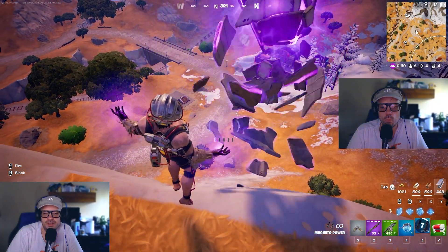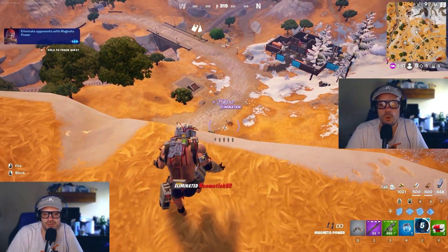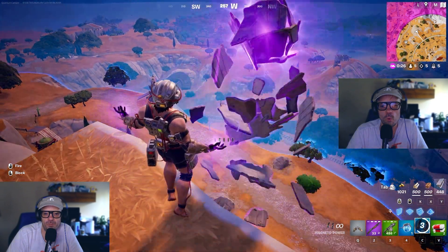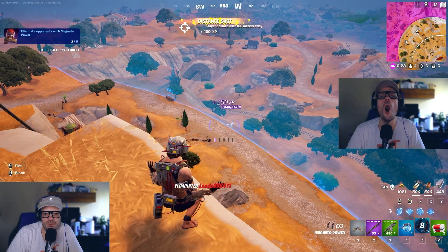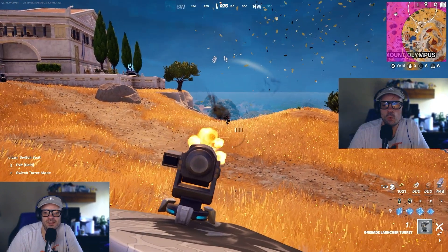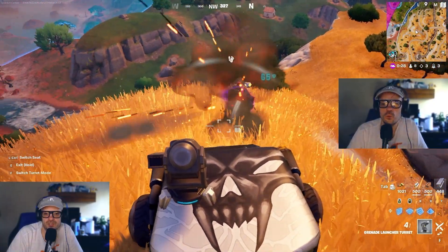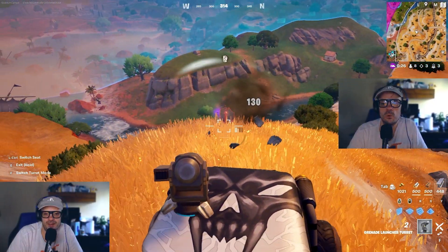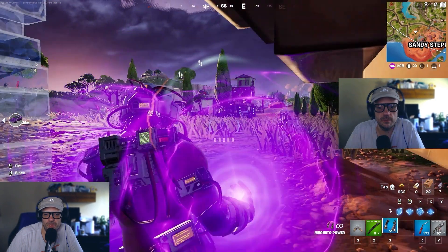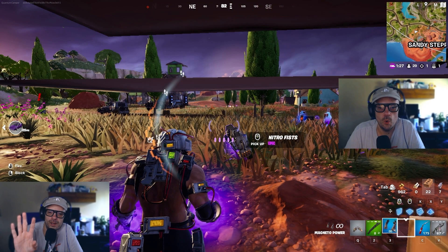Even from a distance this is crazy — nice boomstick, 59 damage. Look at how far away I am. I'm gonna put together a whole montage of this. There's another Magneto trying to sneak up on me — nah. Just keep in mind that even if you have the shield up, if someone's spraying you with the grenade launcher you're still gonna get annihilated.